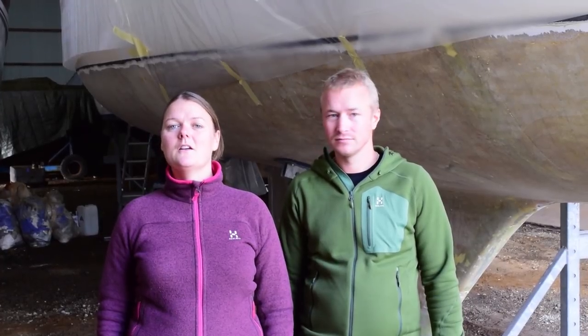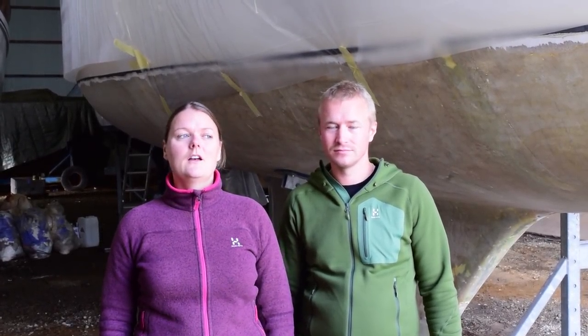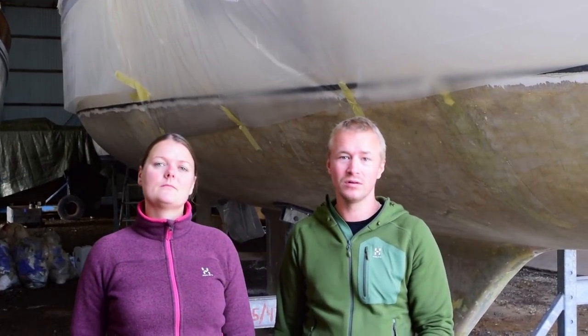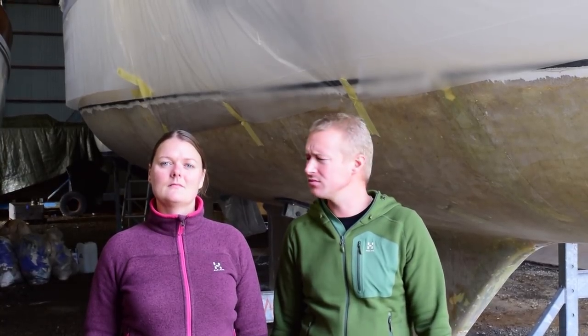Tell us something about the boat you sail and what your sailing dreams are for the future. We have a Bavaria 44 and we've been liveaboards now for just a little over two years. We are planning to go cruising in a couple of years. We're thinking about spending a winter in the Canaries to see if the Atlantic swells are something we can handle, because we've heard of a lot of people having problems going from the little ocean we have up here in Denmark out into the big oceans — some come to the Canaries and turn around or put the boat on the hard.